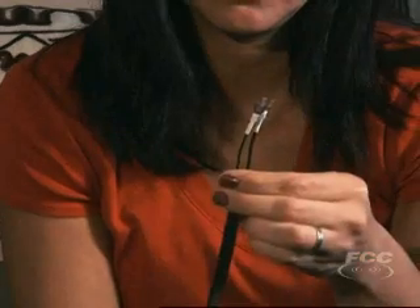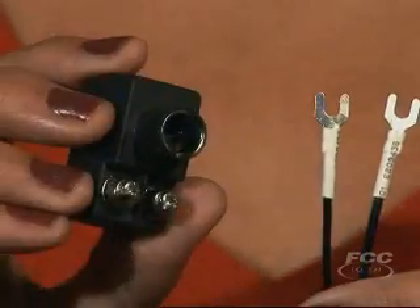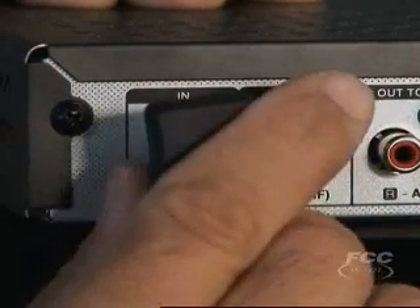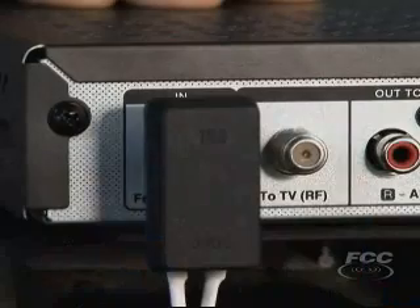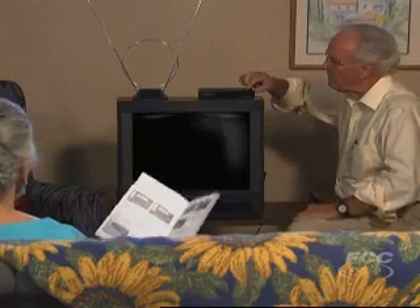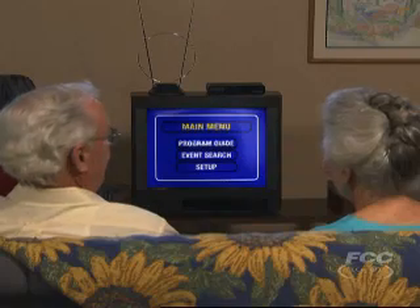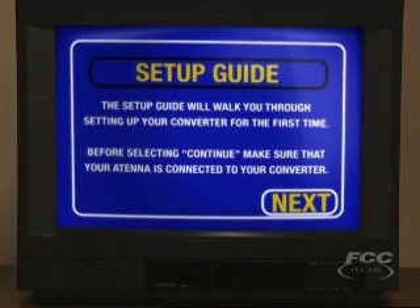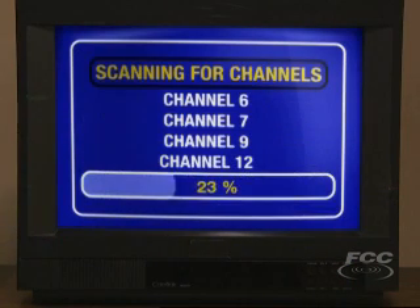If your antenna wire looks like this, not to worry — just remember to purchase the necessary adapters that will make it possible for you to use the coaxial ports on the converter box. Plug in and turn on your TV and converter box. Tune your TV to channel 3 or 4, and using the remote that comes with the converter box, make sure to follow the on-screen setup guide, which will scan for available DTV channels in your area and set up your TV to receive them.